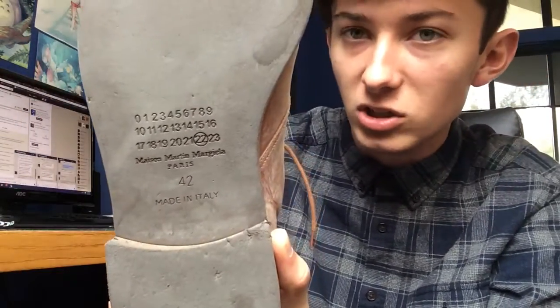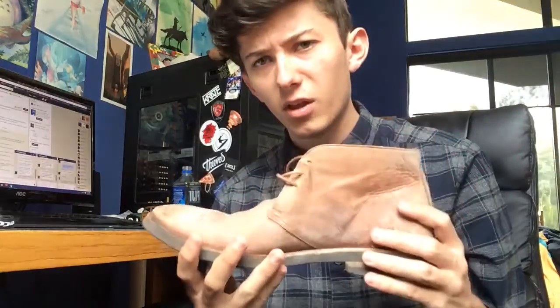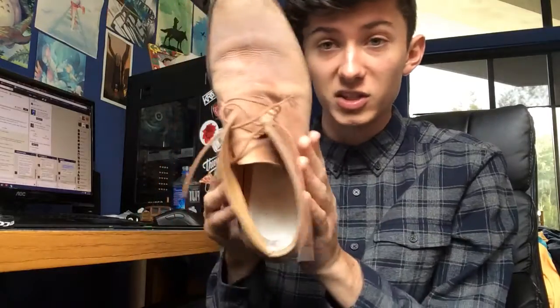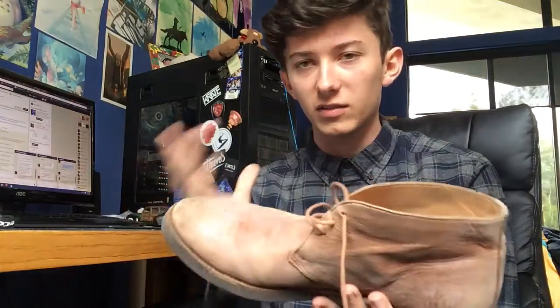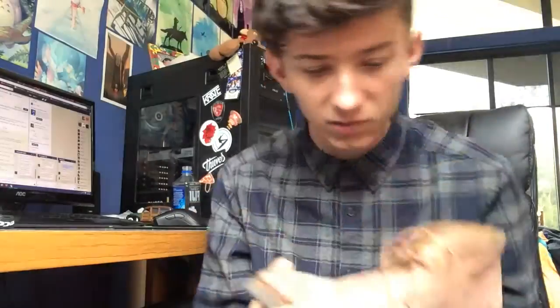I got them in a size 42. Chukka boots and boots in general typically run a little bit bigger in terms of size. These are a little bit big on me, but because the sole — this mid portion of the shoe — is really thin, it really grasps around the middle portion of my foot, which is very nice. I've got a good amount of toe room up in the top, so I really don't mind it. It kind of gives this neat, authoritative look when you wear the shoes. I'm okay with it even though they're a little bit big.